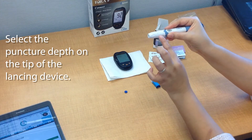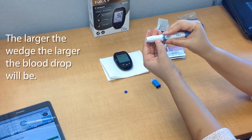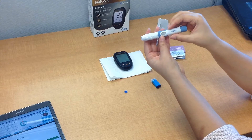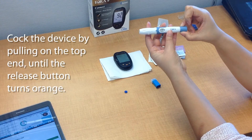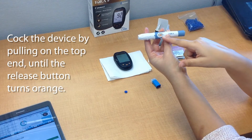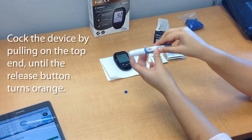Now you're going to select the depth of the puncture. You'll see these little wedges on the tip — the larger the wedge, the larger the blood drop will be when you puncture the testing site. Then go ahead and cock the device by pulling on the end, and you'll notice that the ejecting button turns orange, which means it's ready to go for the test.